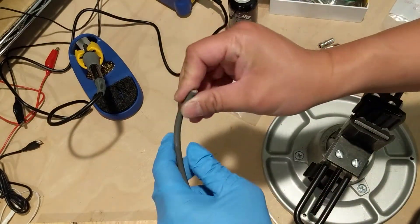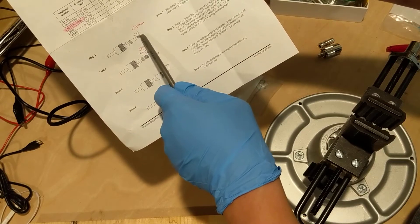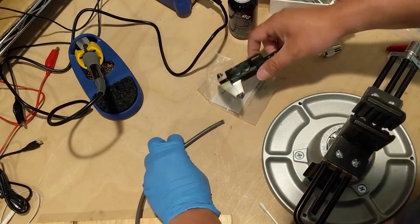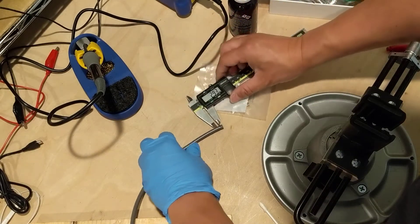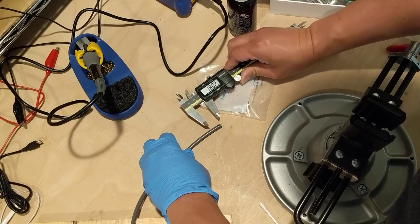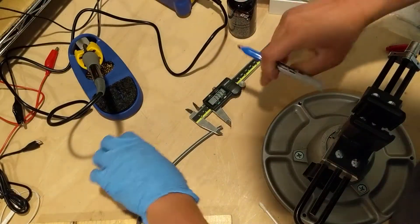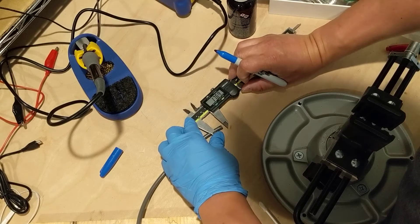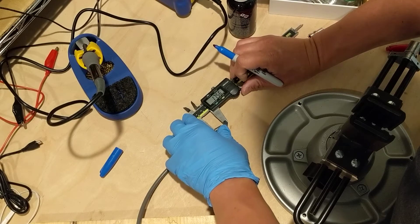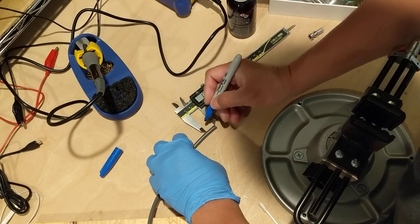First I need to cut it. I have a datasheet here telling me how long to cut. Basically I need to cut a 17.5 millimeter portion out, so I need to measure it first. 17.5 — I use a marker to mark it. Yeah, nothing has to be very accurate, just in this boundary. Okay, 17.5 is right here, so it's around here.